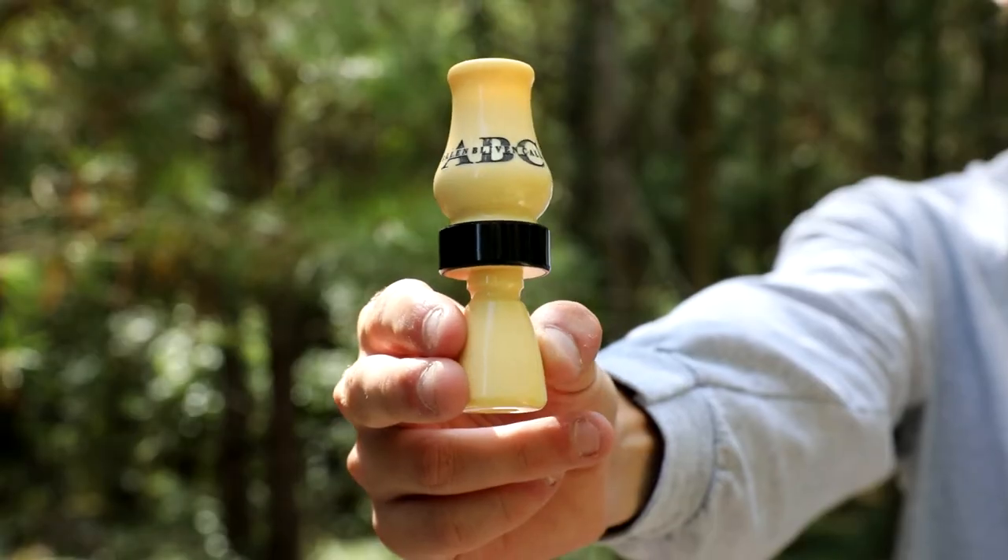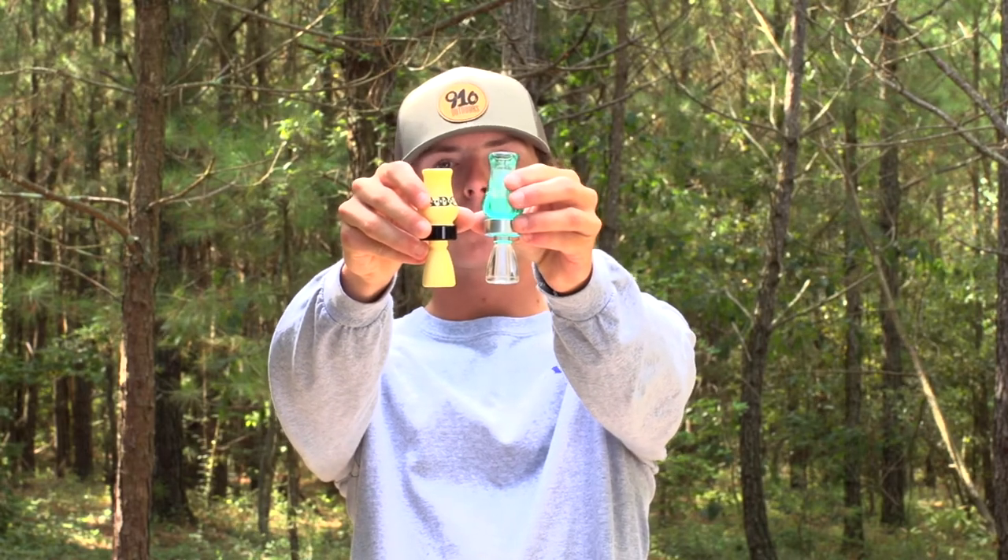Hey guys, this is Bryce Jones with Allen Blivin Calls. I'm gonna show you a little bit about our newest call today. It's called the Shorty. You can tell beside the double reed timber the size difference. This call is a great all-around call — it gets a little bit louder than the single reed or double reed timber, and it also gets soft, so you can use it in open water if you have to, or if you're trying to get ducks in close working, it's great for that.